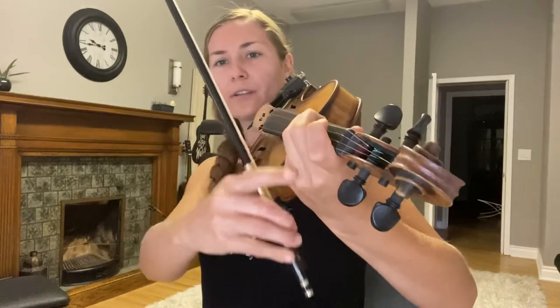A really good trick for the G string is to move your elbow a little bit underneath your violin. If my elbow is this way, my hand is really squished here, but as soon as I move it, my hand is able to reach over top of the violin. So if you find you're having trouble reaching that fourth finger, try this little trick and it will help you.